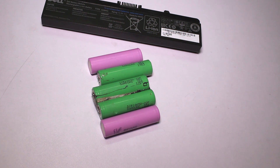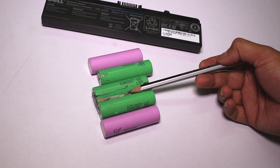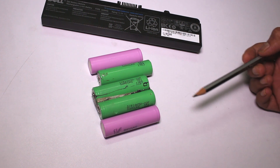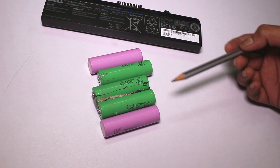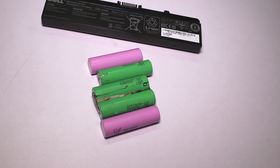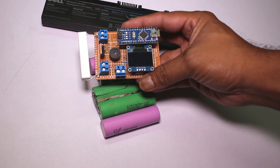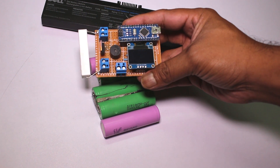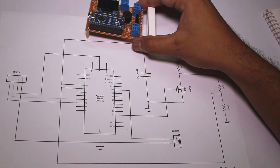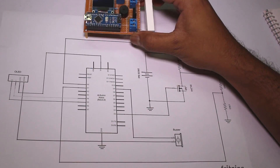Hi guys. Earlier I salvaged a lot of 18650 batteries from old laptop battery packs, but it is very difficult to identify which ones are bad and which ones are good. So I came up with a solution — I made a small capacity tester based on Arduino Nano. Today I will show you how you can make a capacity tester like this.